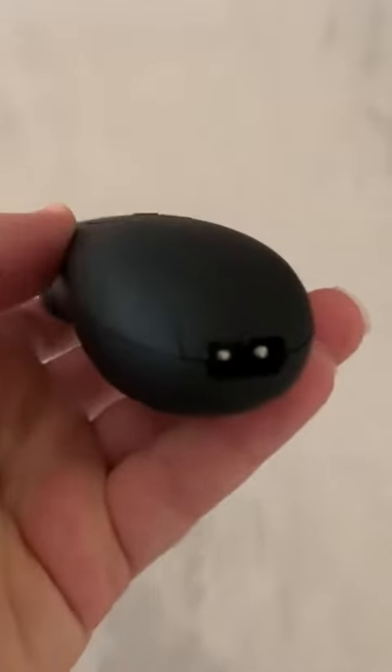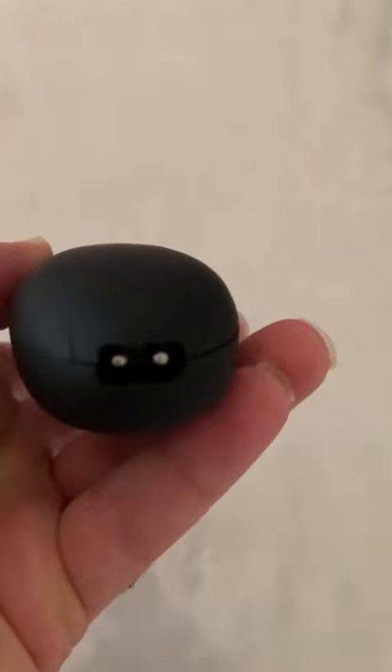It has a ceramic blade right here, which is of course rust resistant. This is how you charge it — it comes with a cable that connects to this port here, and you connect it to USB to charge it.